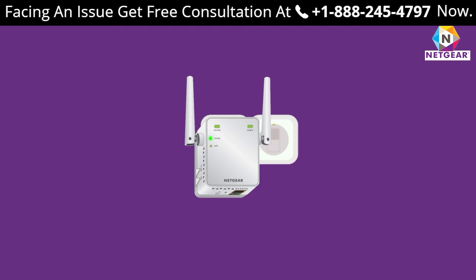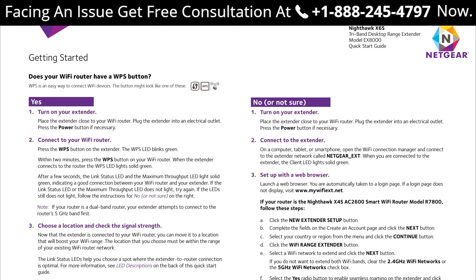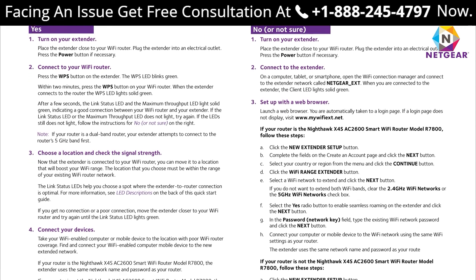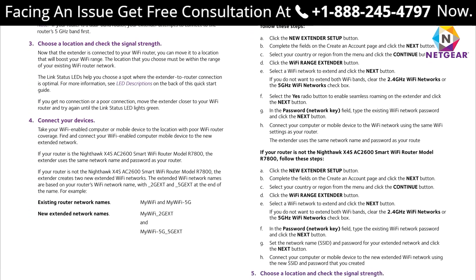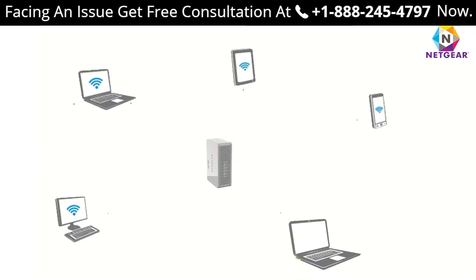In case the LED light is not stable and you have a dual-band extender, repeat the above process. Now connect to the extender network using the same password as your router. You can check the default username and password in the Netgear extender manual. Congratulations — your extender has been set up. Connect your Wi-Fi devices to enjoy seamless internet throughout your home or workplace.